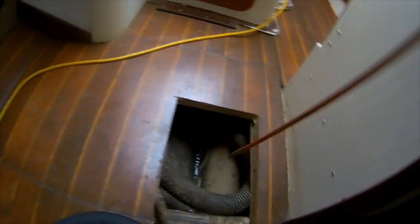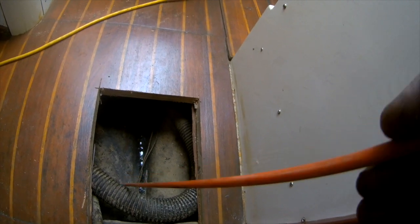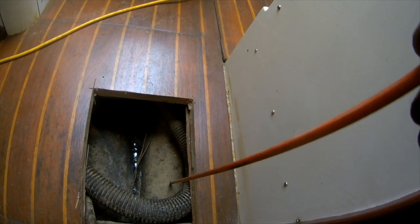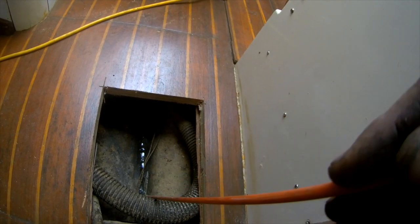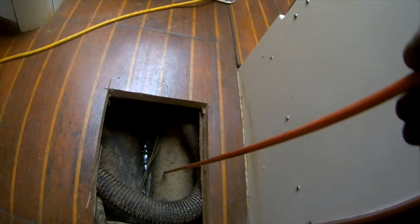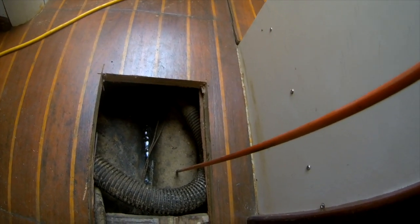I'm going to lay down a patch of new fiberglass right down here, going at it from both the inside and the outside. I'll fill in that line right there, make it a little bit larger — go up about three inches around — then blend it in and paint it, and I won't have any issues.